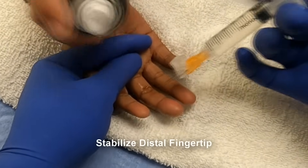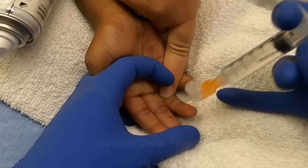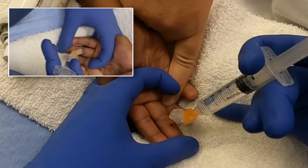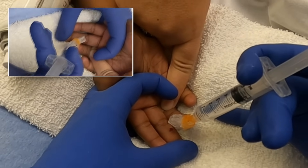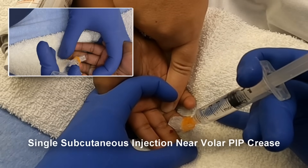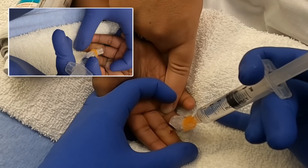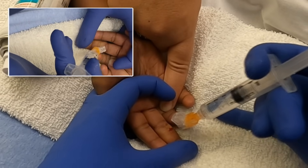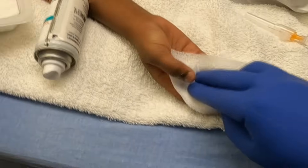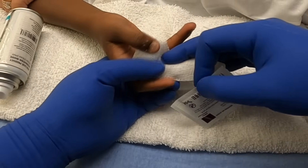Hold real still — just injecting the lidocaine, trying to infiltrate about one to two cc's right in the subcutaneous space until we can see the wheal form.